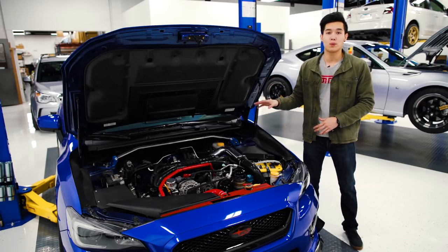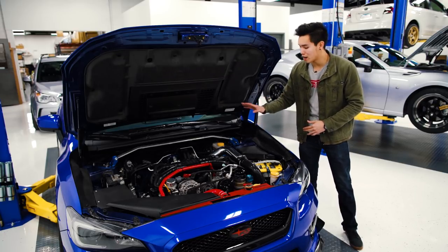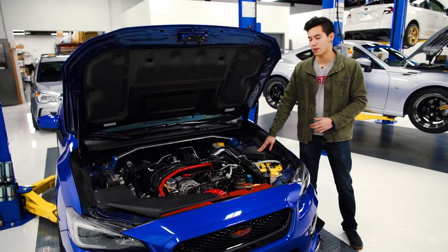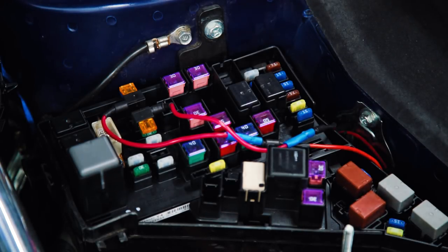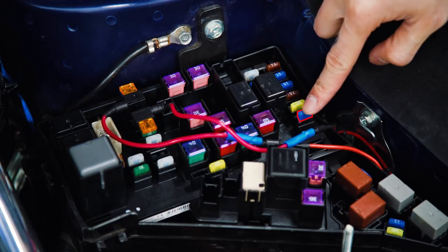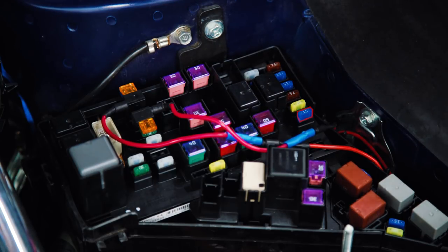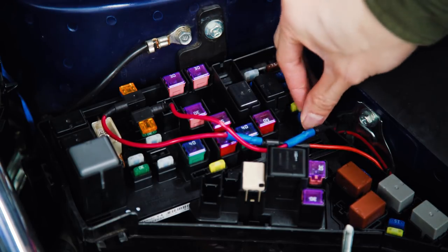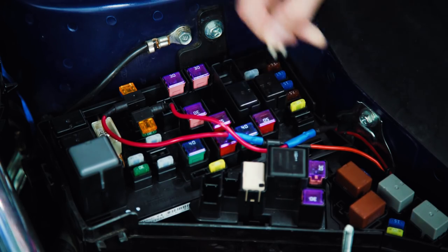The first step in removing that fuel pressure is going to be removing your fuel pump fuse located in the fuse box in your engine bay. Pop that open and we're going to be looking for the 15 amp fuse on the lower right-hand side. If you aren't sure exactly which fuse it is, look on the back of your fuse box cover. Go ahead and pull the fuel pump fuse and then we can hop in the car.